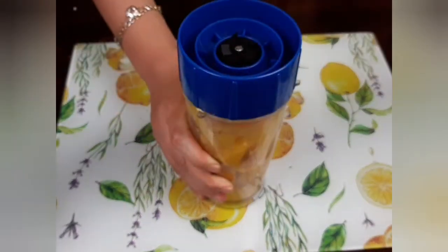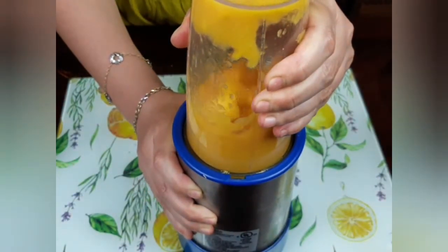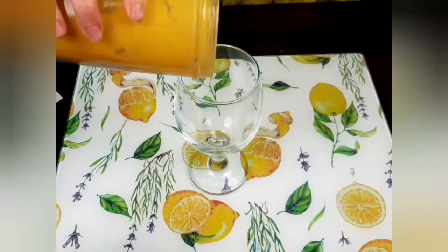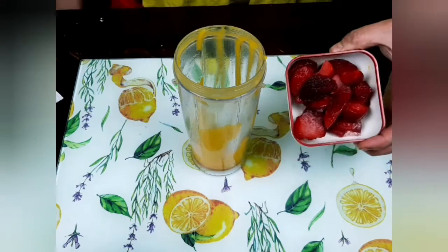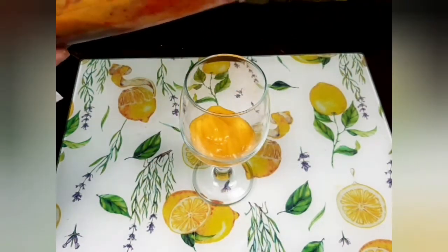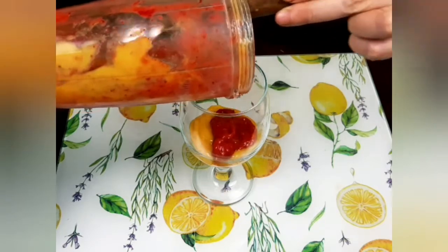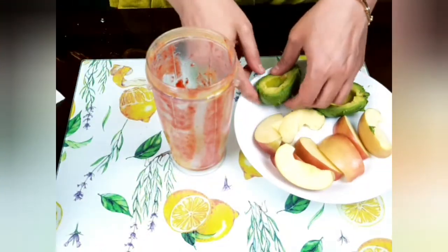I will start by blending the mangoes in the blender without adding any water, because I want it to be a little bit more puree-like. Then I will pour it immediately into my serving glass. In the same blender but separately, I will blend the strawberries, then pour it on top of the mangoes, forming colorful layers.